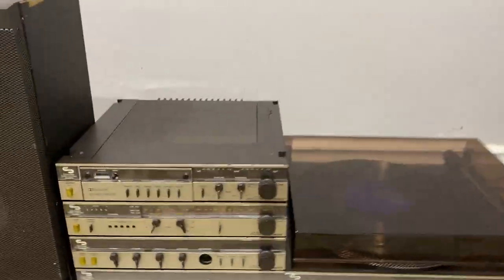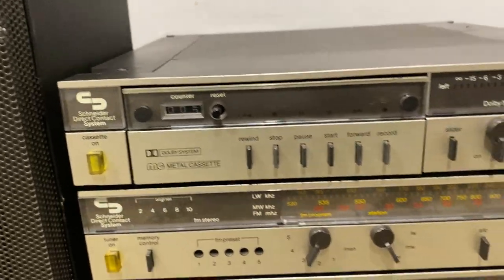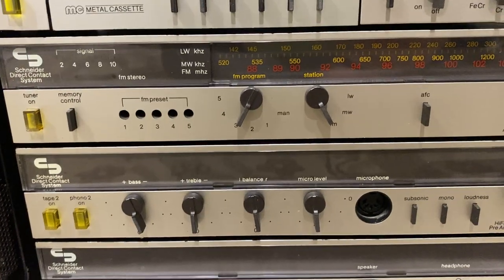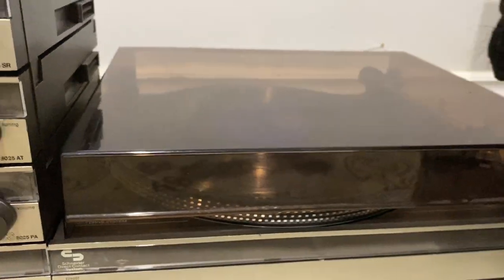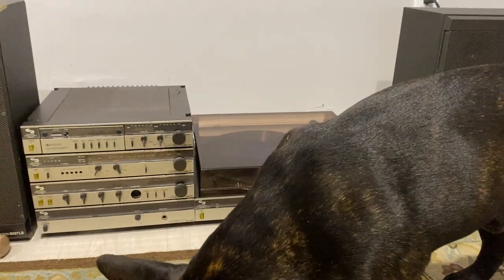Anyways, that's it — the Schneider direct contact system with your cassette, your tuner, your preamp, your power amp, your turntable, and your speakers. And Walter seems to enjoy this. Thanks for watching.